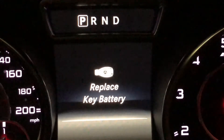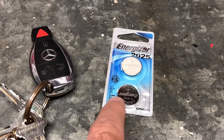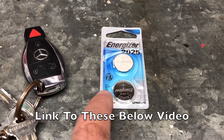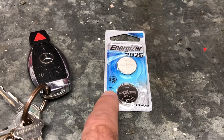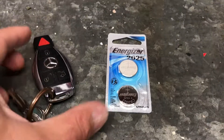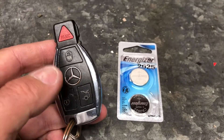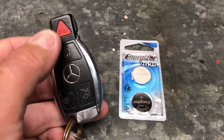First of all, you're going to need a CR2025 battery. You can get these at Walgreens or your local CVS, etc., however they're far cheaper online — I've put a link below this video. This is the later model chrome key, and it will take just one CR2025 battery.